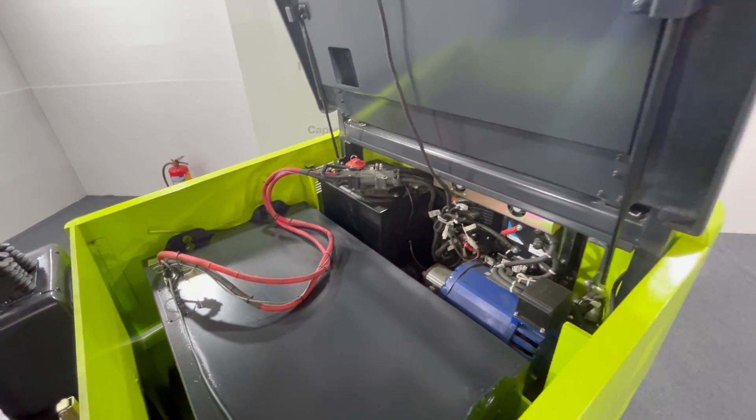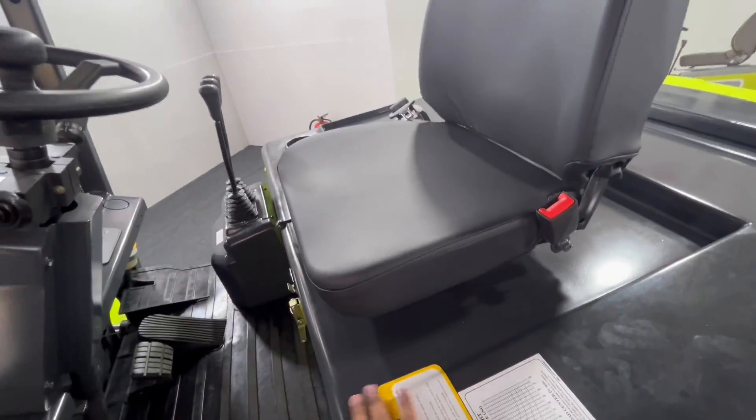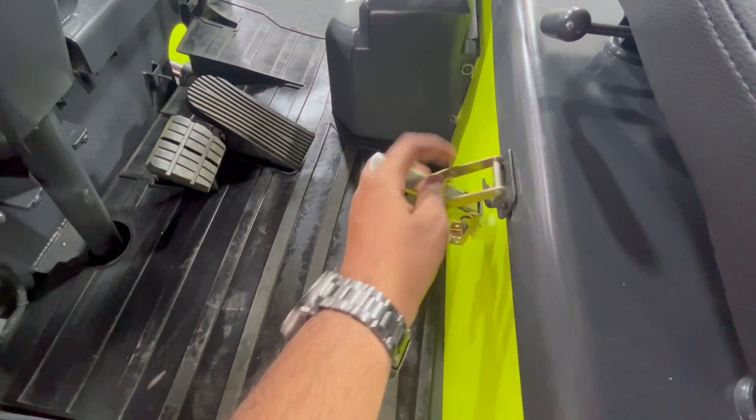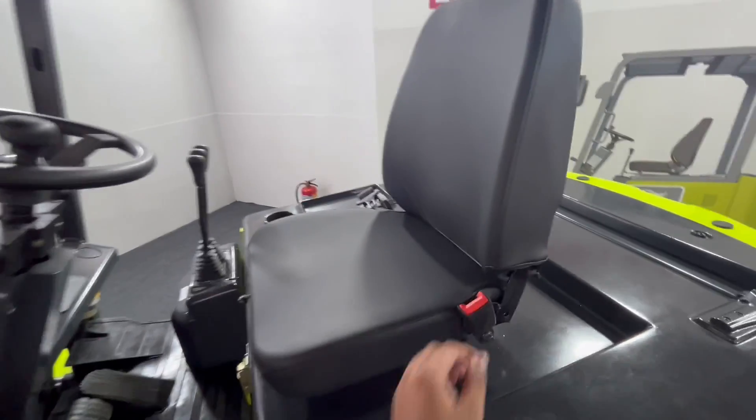Now on the right hand side, the blue thing is the motor. Let me just close the hood so that we can have a good look at the seat and the entire EV. This is the lock we have and this is how we will engage it. This is the entire seat and we also have a seatbelt for safety.